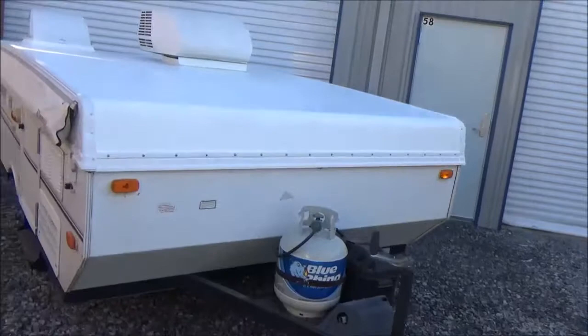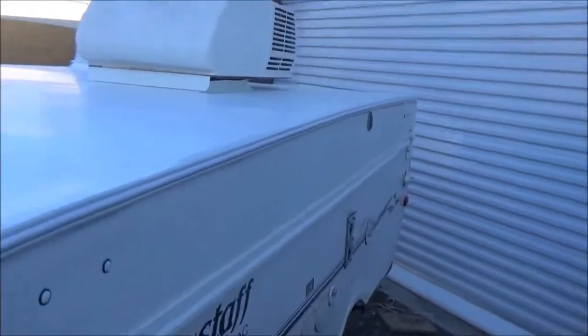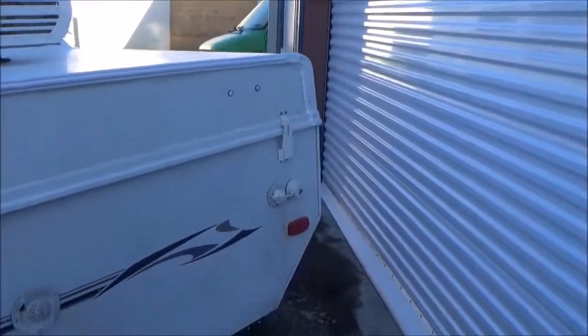This is our little pop-up. We put a new roof on it — you can see we skinned over this one and put a new deck on it. You can see we need a new package on it. Let's get this unit right.